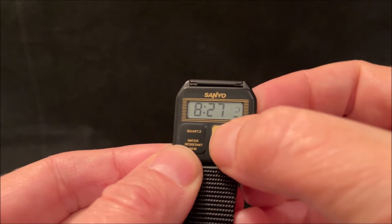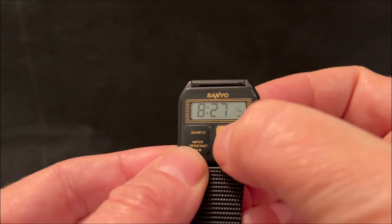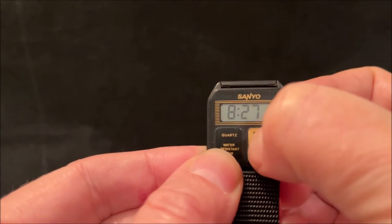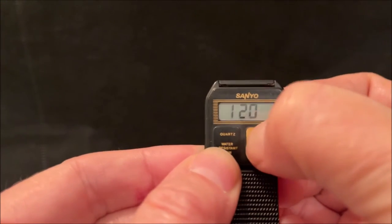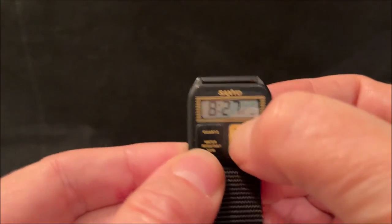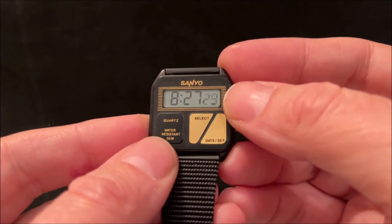You've got date display there — the 20th of January — and this is the button used to set it. Press it once and the seconds start flashing, then the minutes, and you use this other button to set the watch. Getting it back to normal operation — it doesn't have a light, and it does have a slightly dodgy display unfortunately.